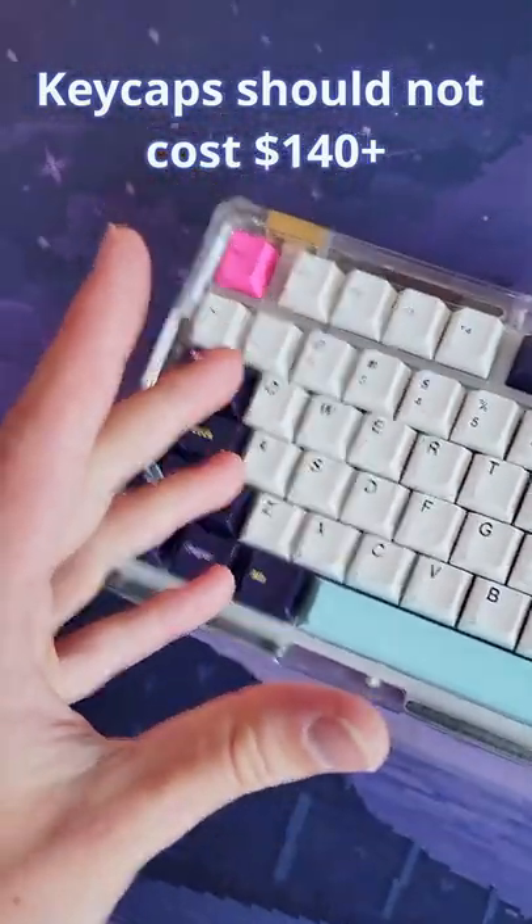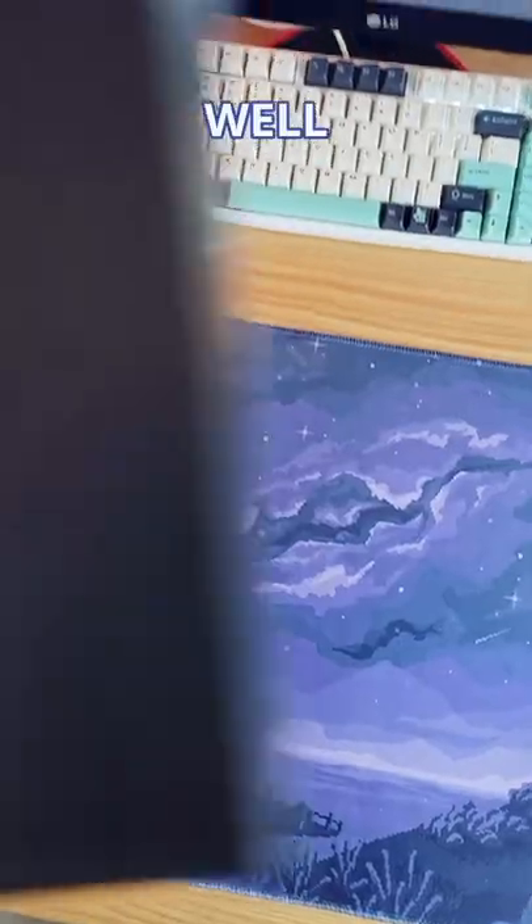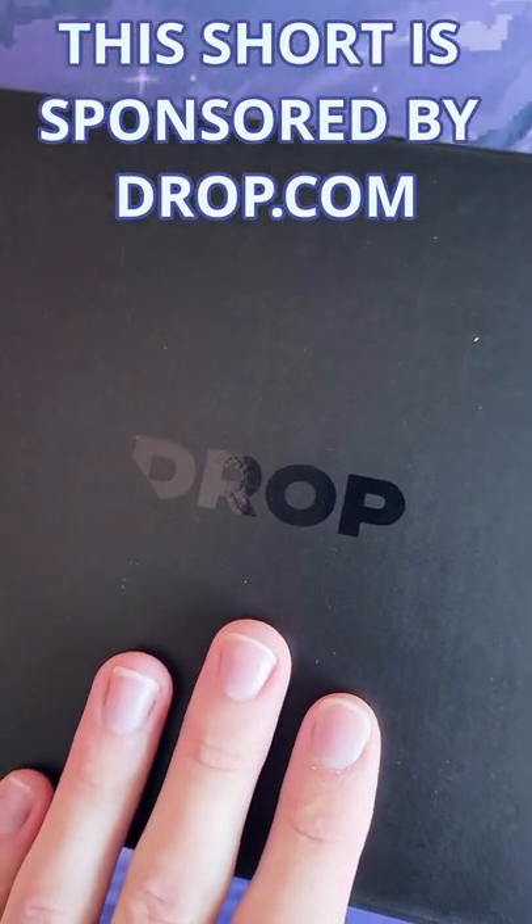If you want your keyboard to look nice, you shouldn't have to pay $100 for keycaps. Let me just drop these new keycaps in.